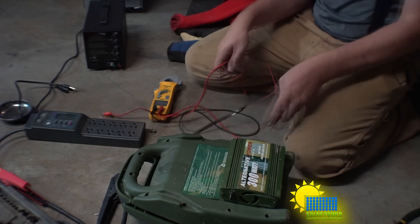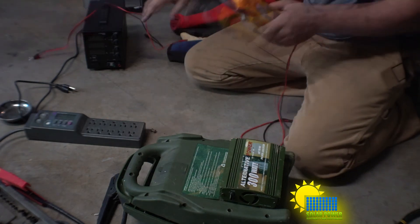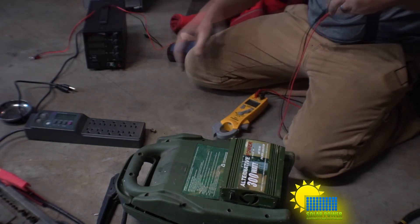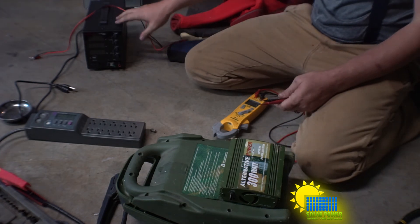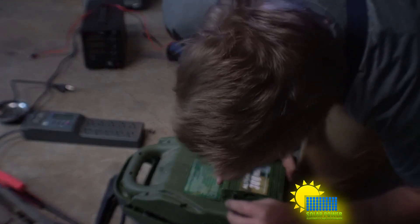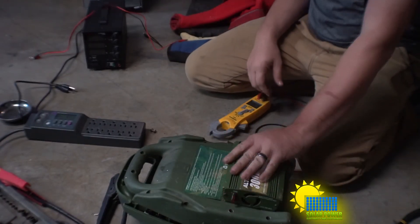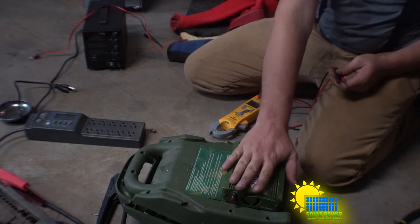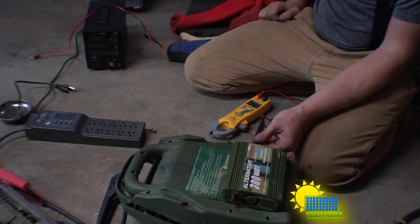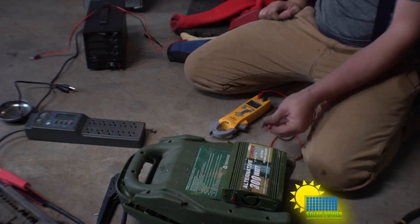Let's check the voltage on AC. Remember, this power supply doesn't do alternating current — it only turns on from AC and is a DC power converter. I took the fuse out of the power inverter while working on it. Now I can hear the fan running, and we've got 117 volts on one circuit and 117 volts on the other circuit.